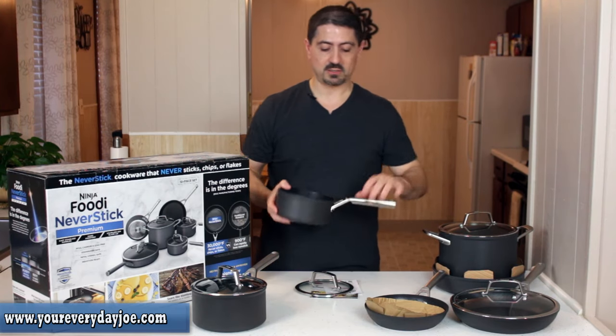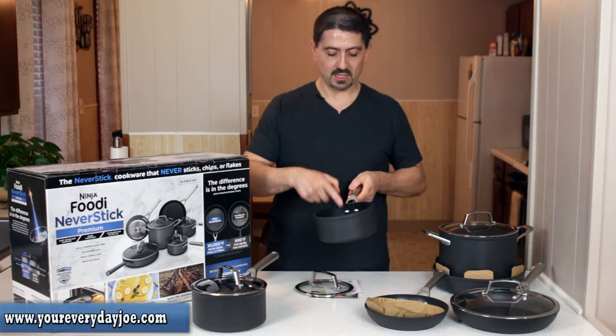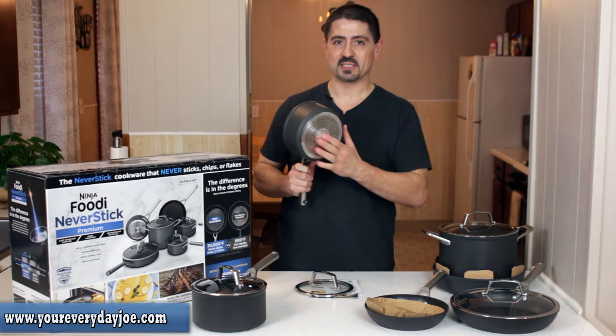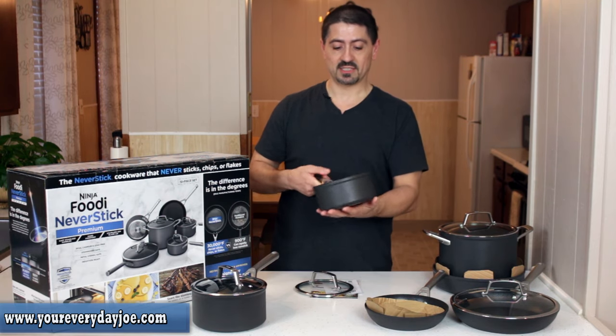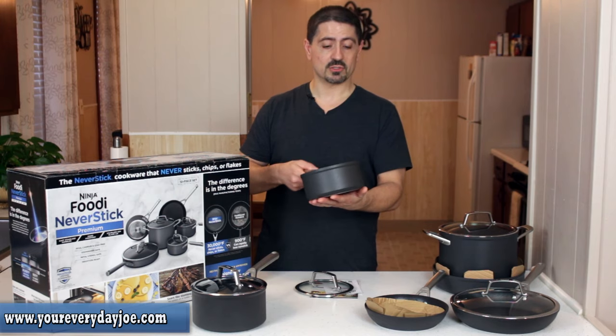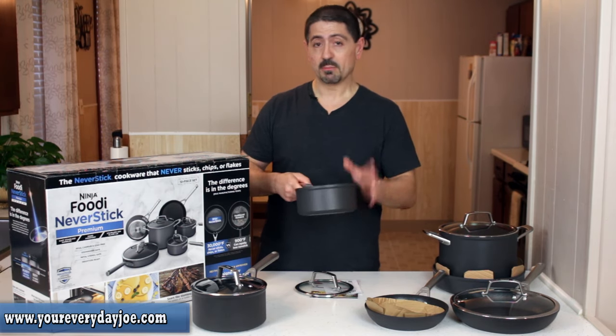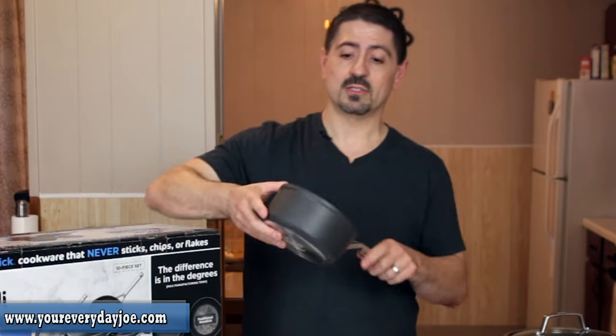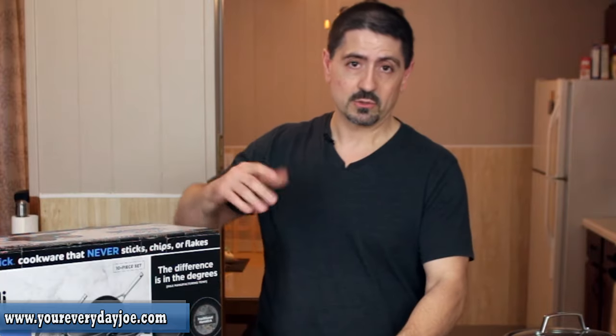The handles feel really sturdy and strong with nice thick rivets on the inside going all the way through. It's got a stainless steel base for induction heating and feels nice and thick, so if you're using a gas or electric stove it should conduct heat really evenly — but we're going to test that. When I was at Bed Bath & Beyond I matched these side by side with pots from Emeril Lagasse, Food Network, and the Barletta versions. These are much heavier and thicker — they feel like really premium, heavy-duty quality.